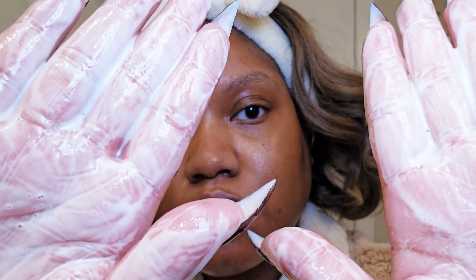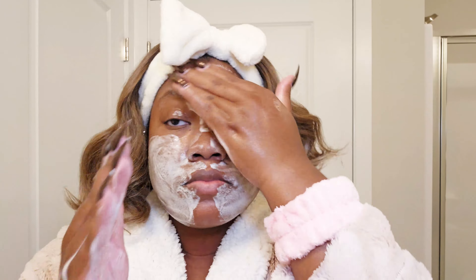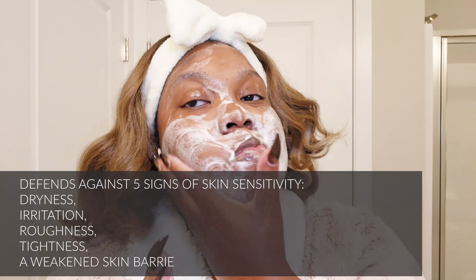Some cleansers do require you to activate the product prior to putting it on your face — it's definitely going to help the product work its best. I do this with the gentle normal cleanser from Cetaphil as well.